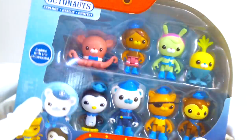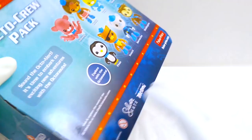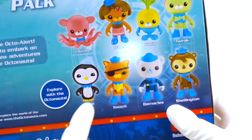It's time to open up an all-new toy playset featuring Octonauts. We've got Inkling, Dashie, Turnip, Tweak, Peso, Quasi, Barnacles, and Shellington. I can't wait to open up and start playing. Let's explore, rescue, and protect with our Octonauts friends.